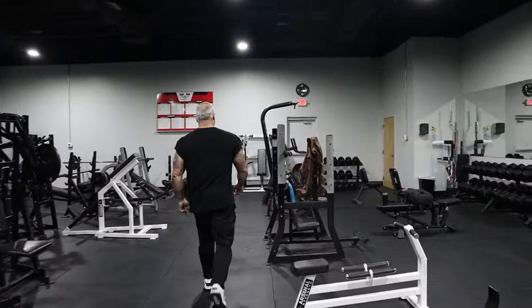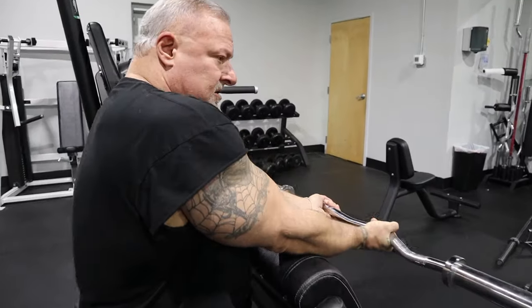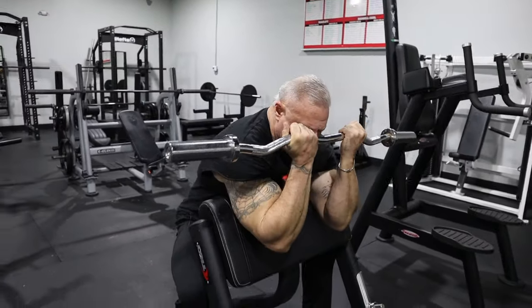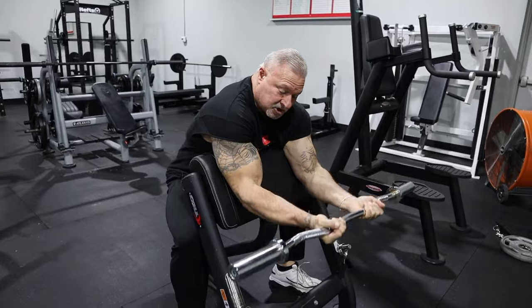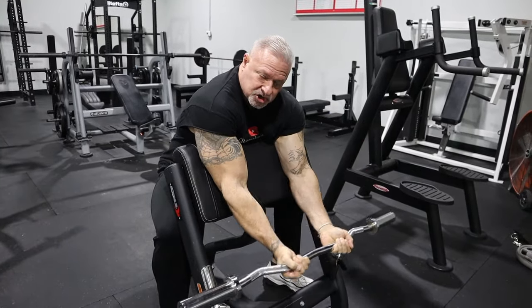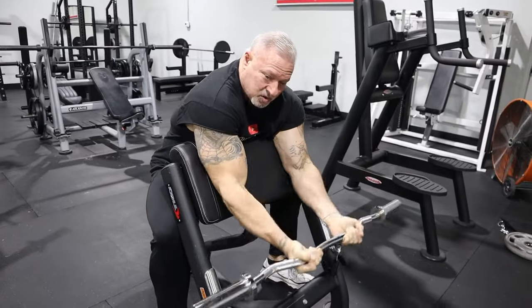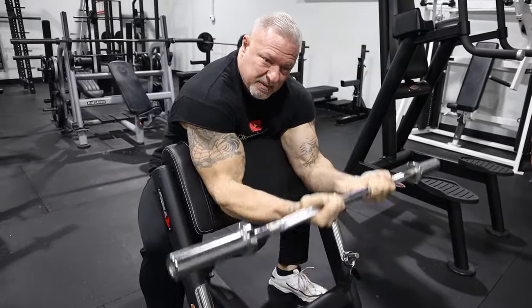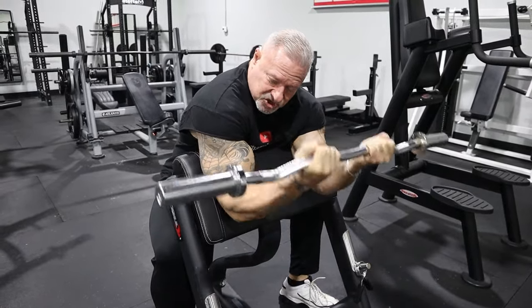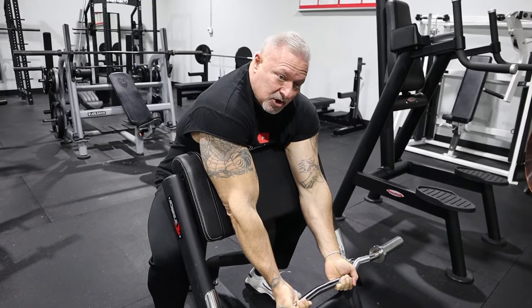You're going to rack this and immediately go over to the preacher bench. My preacher bench already has an easy curl bar set up. This is the 30-pound preacher bar. You put the weight on that you're comfortable with, but remember, this is reps to failure — you want to get some higher reps. You're on your lunch break, and most lunch breaks are 45 minutes to an hour. You could do this workout in 15 minutes and be done with biceps. Take this into the rep range of failure, and when you hit that failure number, stop and go to the next exercise.